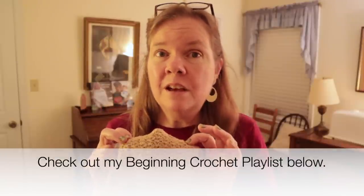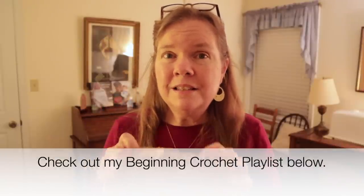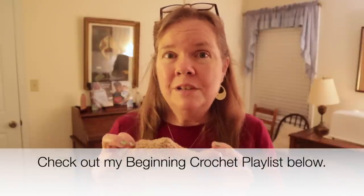Now you may say, I'm not a crocheter. Well, I'm a crochet teacher and this would be a great time to start. Many of us have extra time on our hands with the social distancing that is now going on and it's a wonderful skill that brings release of anxiety once you get past the learning curve. It's a great time to sit and learn a new skill.